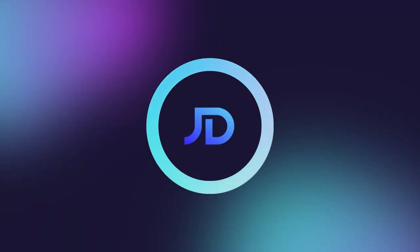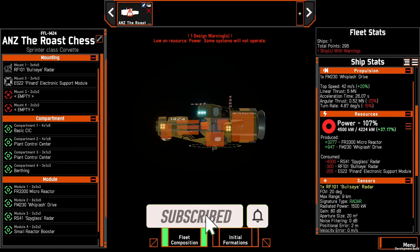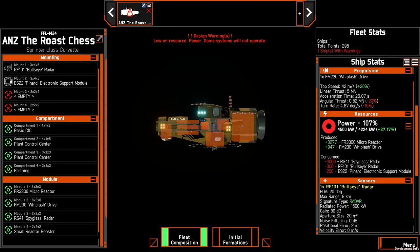Hello and welcome. I'm JD and today we're going to look at another scout build that you can incorporate within one of your fleets. Note that this is also a little bit more advanced than the spyglass build that is also in this shipbuilding playlist, simply due to the fact that it requires a little bit more attention when using it. So let's have a look at the build.